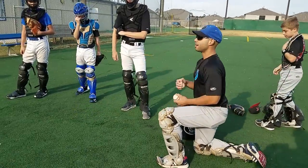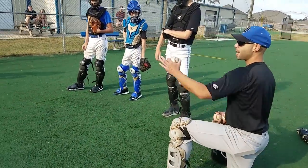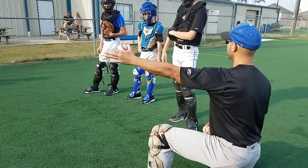On the third base side, you're going to be in the middle of home plate. Now we're going to block the baseball to the first base side.